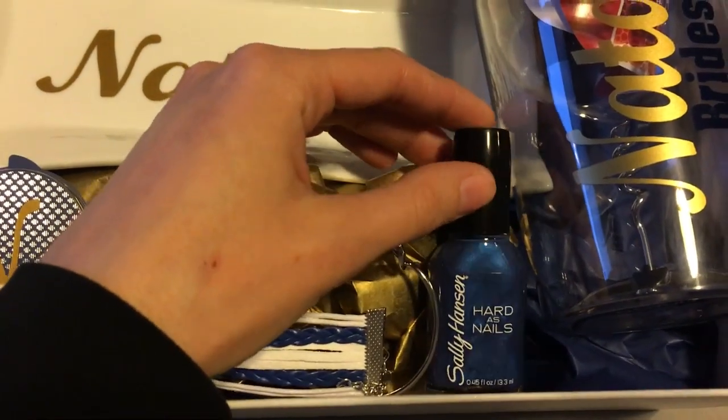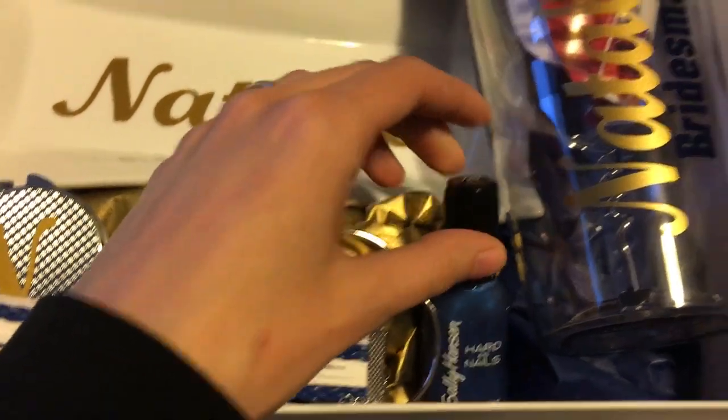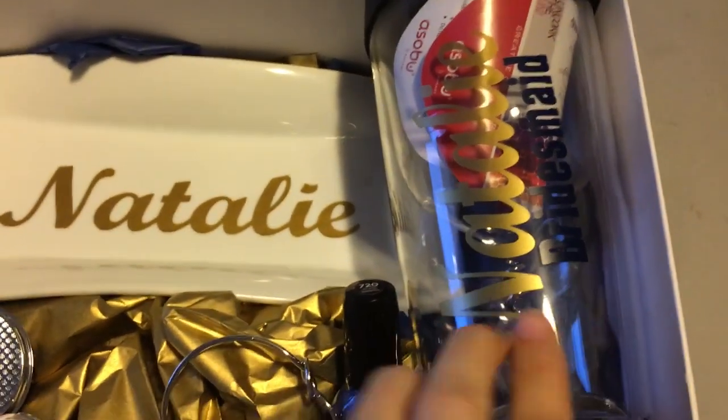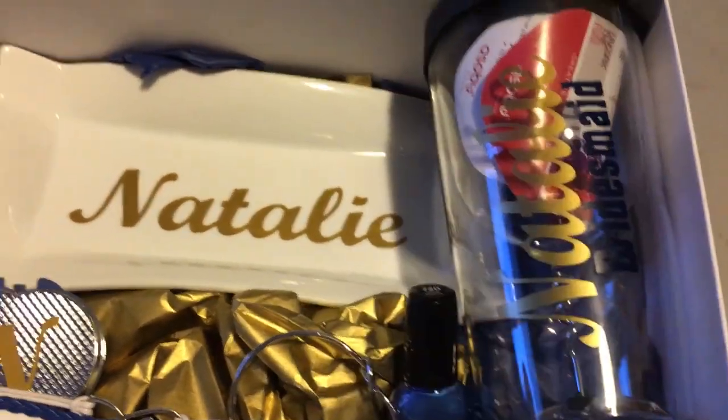I picked them up a Sally Hansen Hard as Nails nail lacquer. And then I got them this tumbler — it looks like a wine tumbler. It says Natalie and then bridesmaid, so she knows.